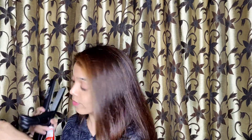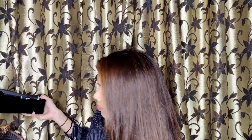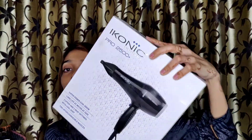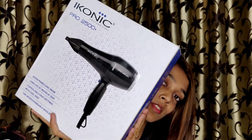I'm just showing you how easily you can use it. And this here is the hair dryer.